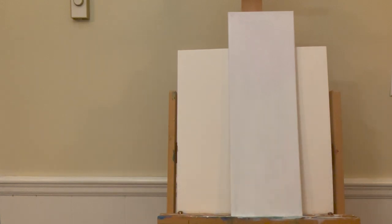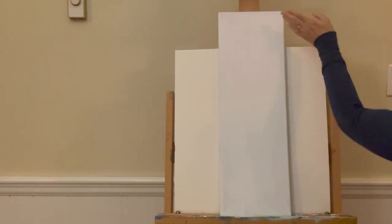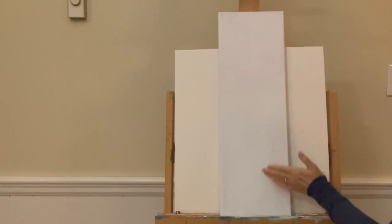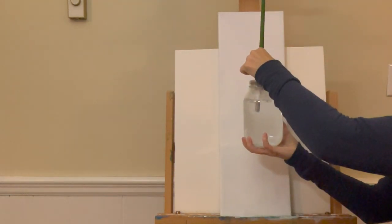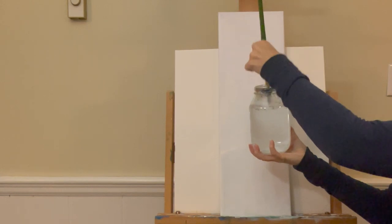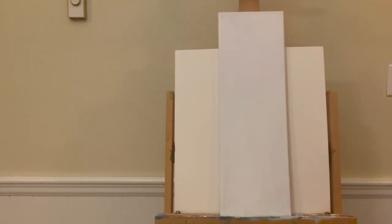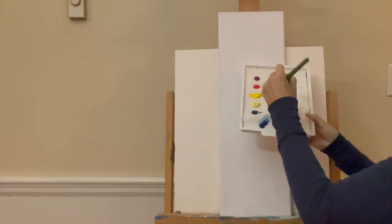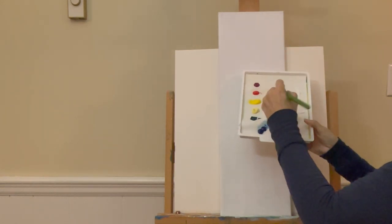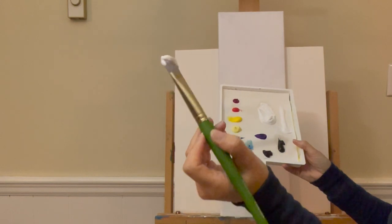Let's get started with the painting. I'm going to start by getting a background on the painting, going from a gradation of light to dark, using my one inch flat brush. I'm going to dip my brush in the water and wipe off any excess. Then I'll come to my palette and mix up mostly white — loading the brush with titanium white on both sides, pretty thick.